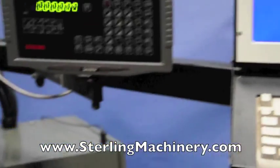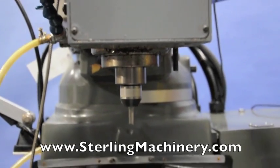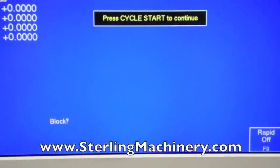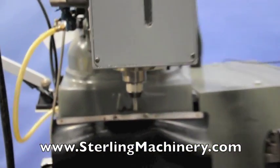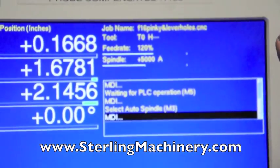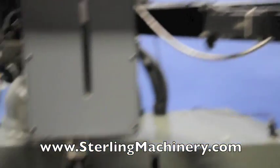The spindle is currently running at 2500 RPM. Here we are increasing the RPM in the spindle to 5000 RPM. We are now programming the maximum speed of 5172 RPM.